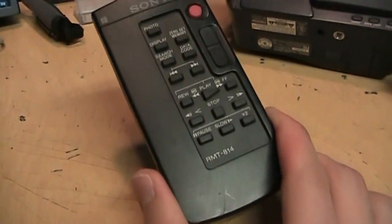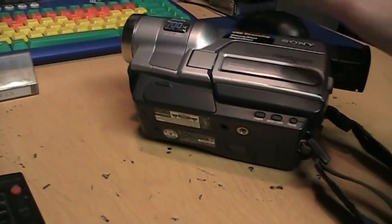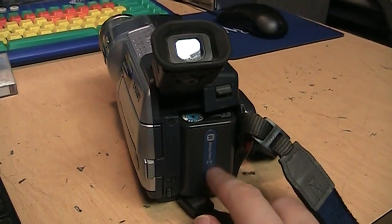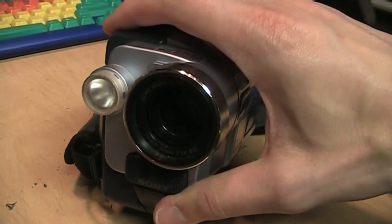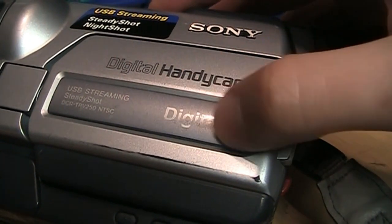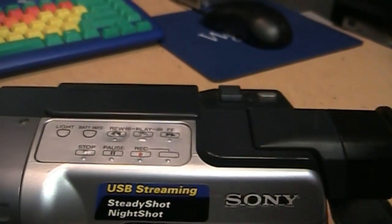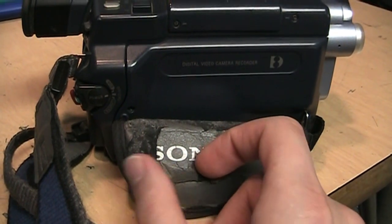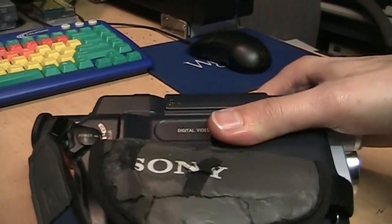I also got it with the remote for another two dollars. I looked all over the store for the power supply or battery but didn't find them, though I have extras on hand. I popped in one of my batteries. It was also missing the lens cap, but I have an extra for that. It has the typical signs of heavy use — paint rubbed off, some buttons mashed in a little bit, but they still work. I tested this.